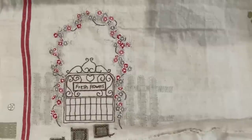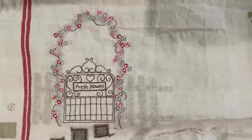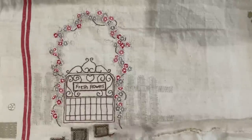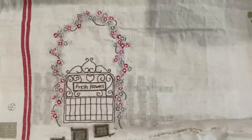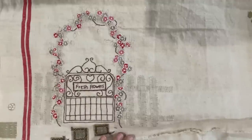Good morning guys, welcome back to my channel. I'm bringing you up to speed on where I am with my gate for the French garden. I decided to unpick it - I mentioned that in the last video - and I'm so pleased I did because it felt like it was going to overpower the whole scene. I wanted the gate, the fence, and the arbor to just back away a little bit, so the cream stitching was perfect and I'm really happy I made that decision.